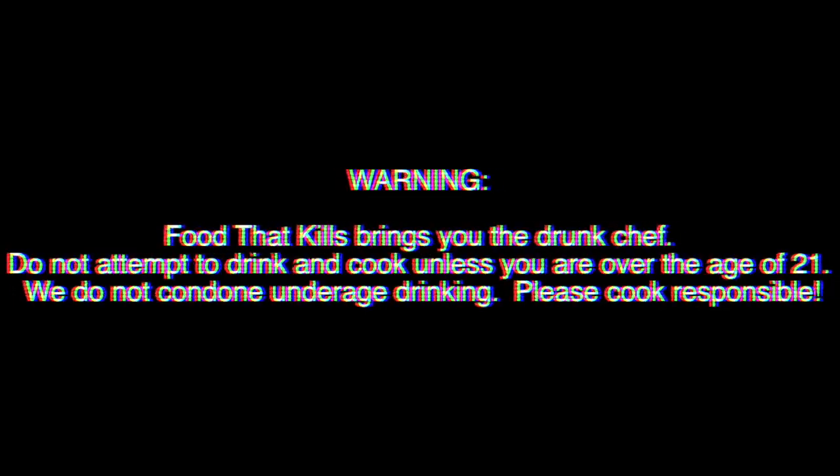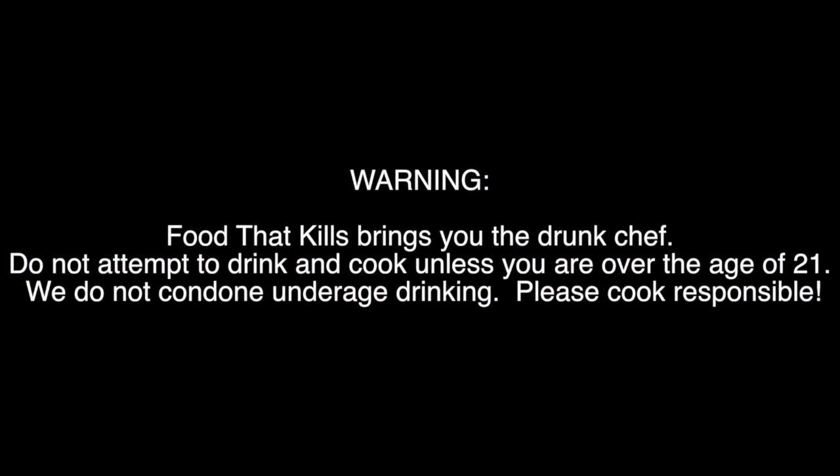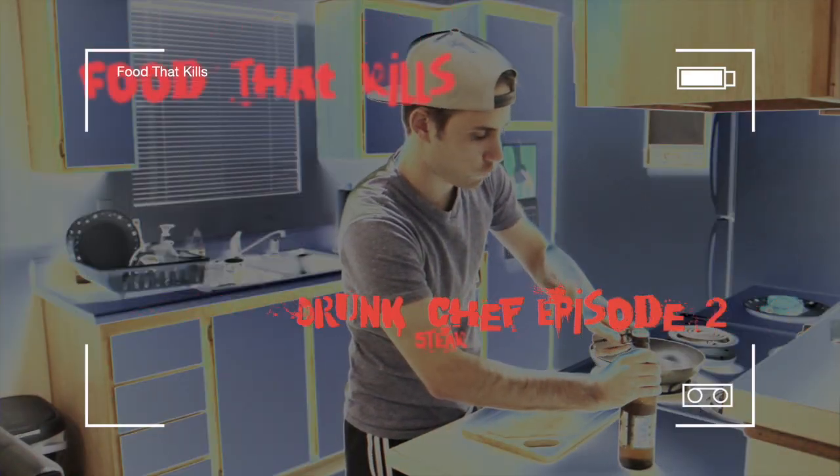Warning: Food That Kills brings you to the Drunk Chef. Do not attempt to drink and cook unless you're over the age of 21. We do not condone underage drinking. Please cook responsibly. Let's drink.